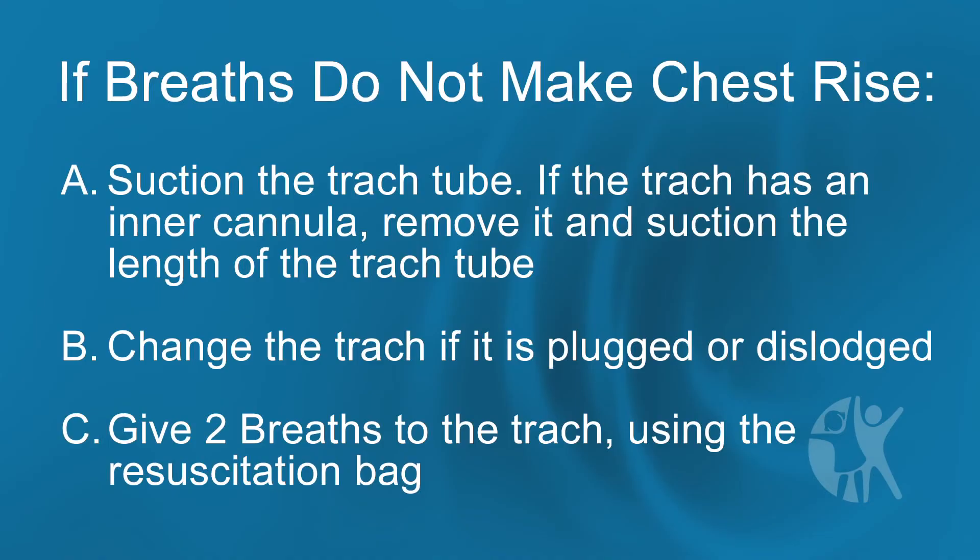If the breaths do not make the chest rise, suction the trach tube. If the trach has an inner cannula, remove it and suction the length of the trach tube. Change the trach if it is plugged or dislodged. Give 2 breaths to the trach using the resuscitation bag.